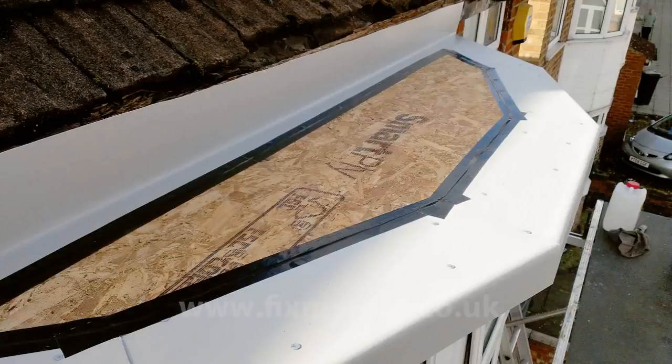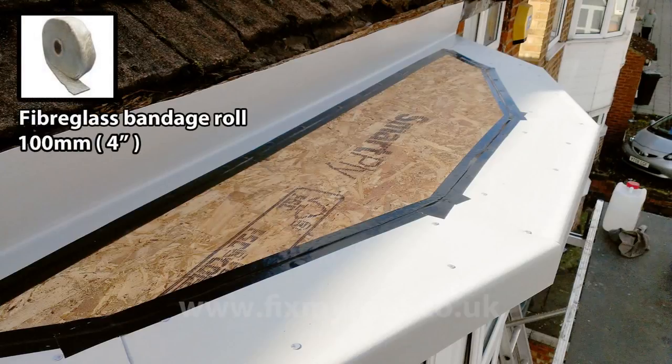Here you can see that I've taped the joints. On a small roof like this, good quality masking tape or duct tape is quite acceptable. On a larger project, 4 inch or 100 millimeter fiberglass bandage should be used instead to strengthen the joints.